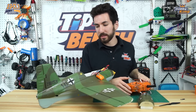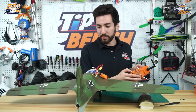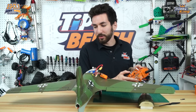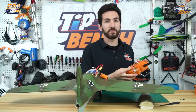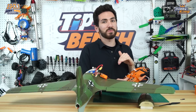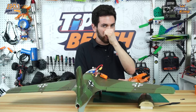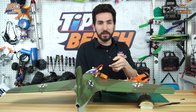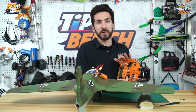Right now we have everything plugged into the correct channels as you normally would if you were setting up a plane normally. You'll notice that if you look at the tail, when I give aileron input only one of our ailerons works, and if I give elevator input, the other one works. So that means we don't have the proper setup in our transmitter. We just have to change one option in the transmitter, then make sure all of our control throw directions are correct, and switch any wires or change servo directions as needed.